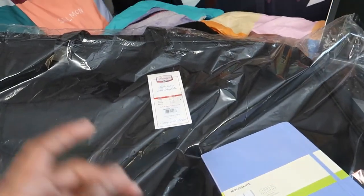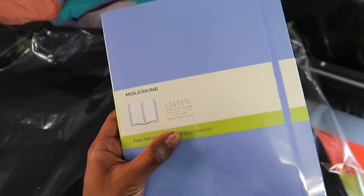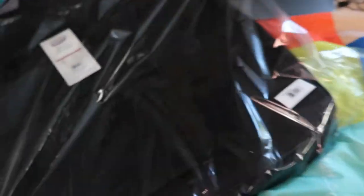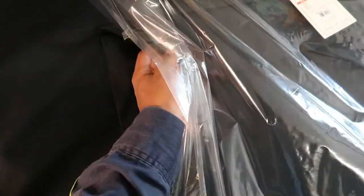I went back to the RISD store and returned the wrong notebook. I finally got the right one — a Moleskine Classic Collection plain notebook in purple, so I can distinguish it from my red one which is for personal use. I also got this bag to carry all of my art supplies to class — it's waterproof apparently, so I can put my supplies in here and my big papers in here too.